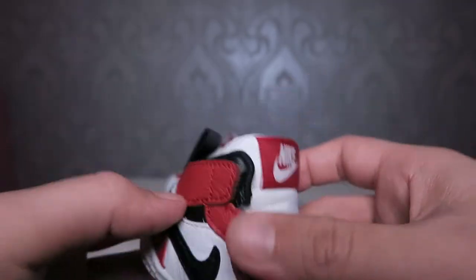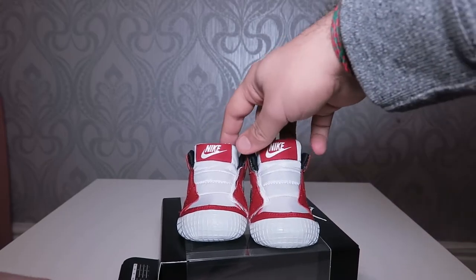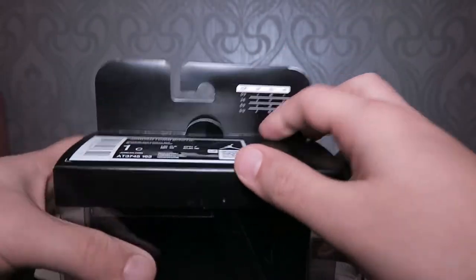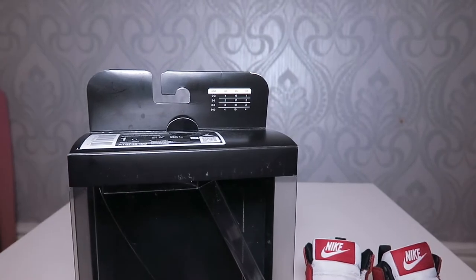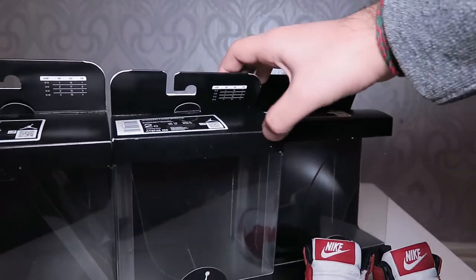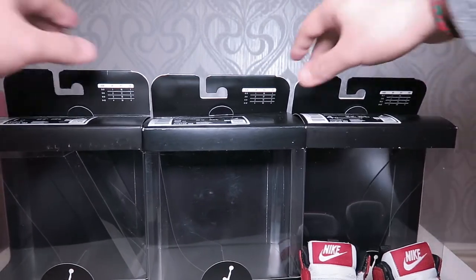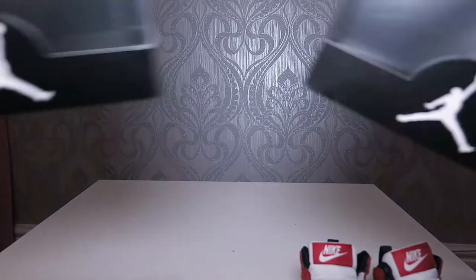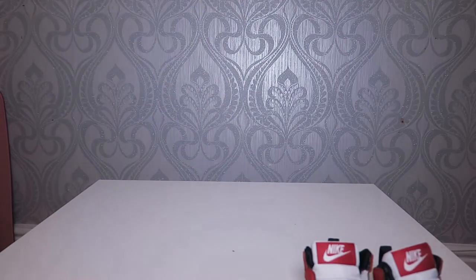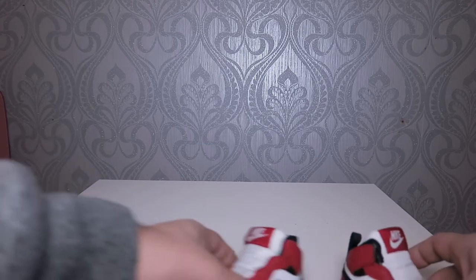So this is the Air Jordan 1 Baby Crib Bootie — the size and age are written on it. I've ordered it in three different sizes: 1C, 2C, and 4C, which are UK 0.5, 1.5, and 3.5. Why did I do that? I like to collect items and figures — I have many of them. What I originally had in mind was a souvenir-type display.